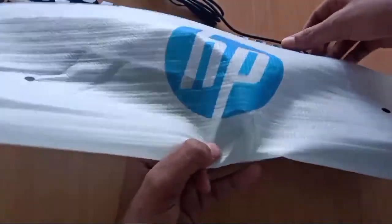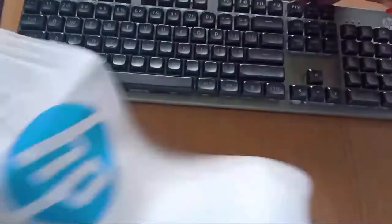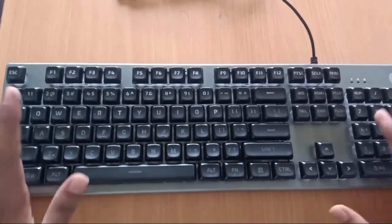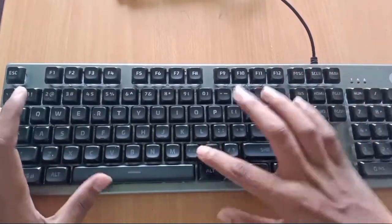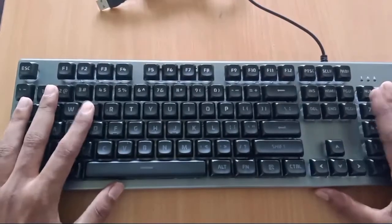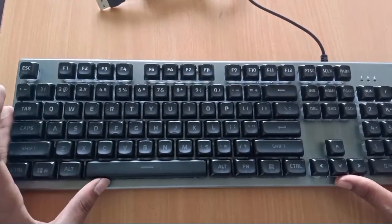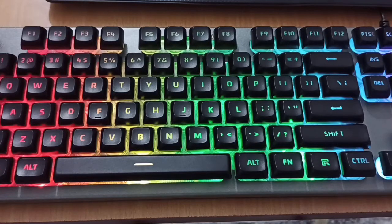First we are going to open the product. Here we are going to open the keyboard. This is the HPK500F Gaming Keyboard — rust and scratch resistant keyboard.